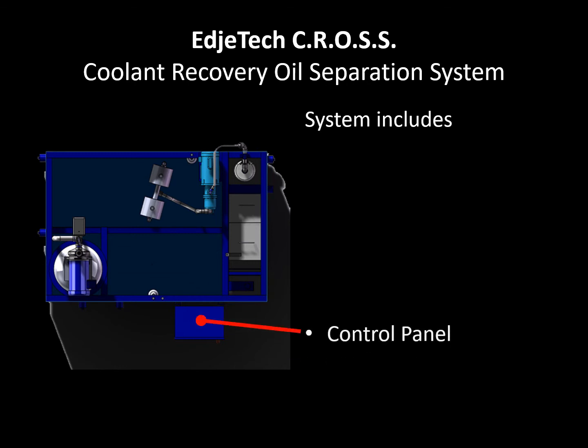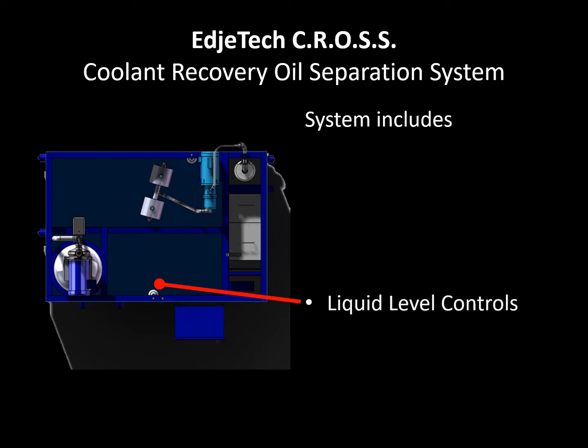This continuous cycle keeps the coolant moving and provides fresh, clean coolant to the shop floor 24 hours per day.